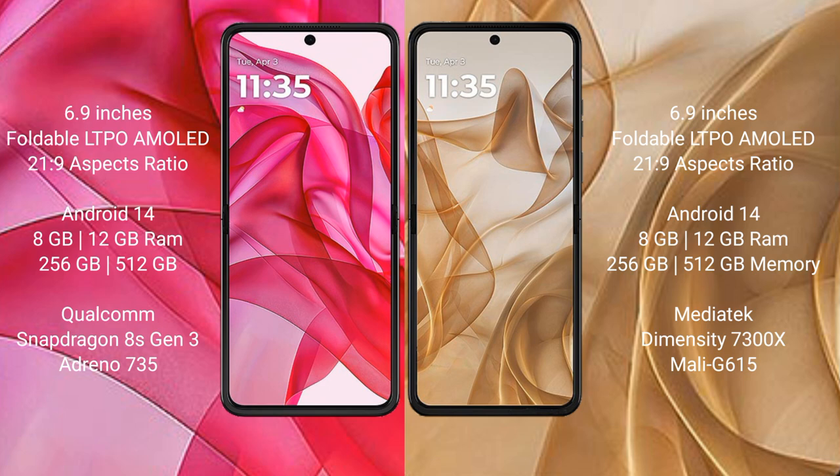The Motorola Razr 50 Ultra comes with 8GB or 12GB RAM and 256GB or 512GB internal storage, with a Qualcomm Snapdragon 8s Gen 3 processor and Adreno 735 GPU. The Motorola Razr 50 comes with 8GB or 12GB RAM and 256GB or 512GB storage, with a MediaTek Dimensity 7300X processor and Mali-G615 GPU.